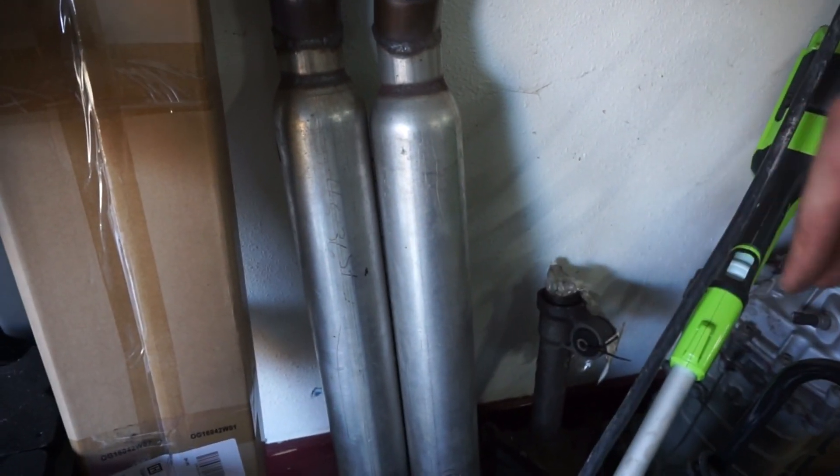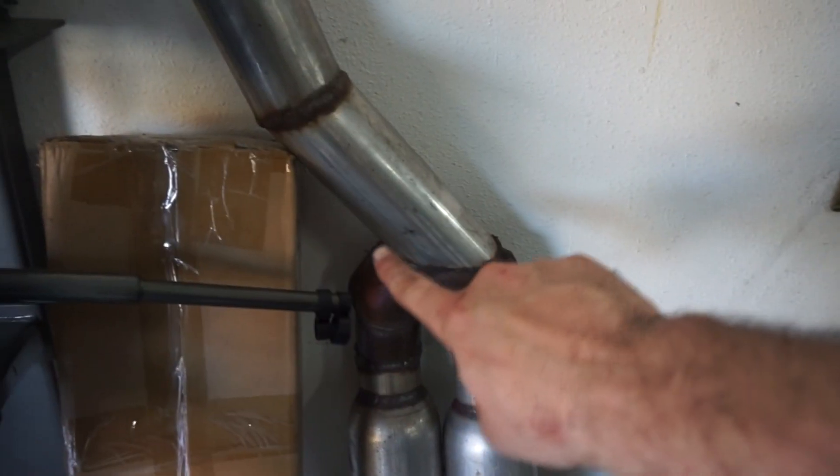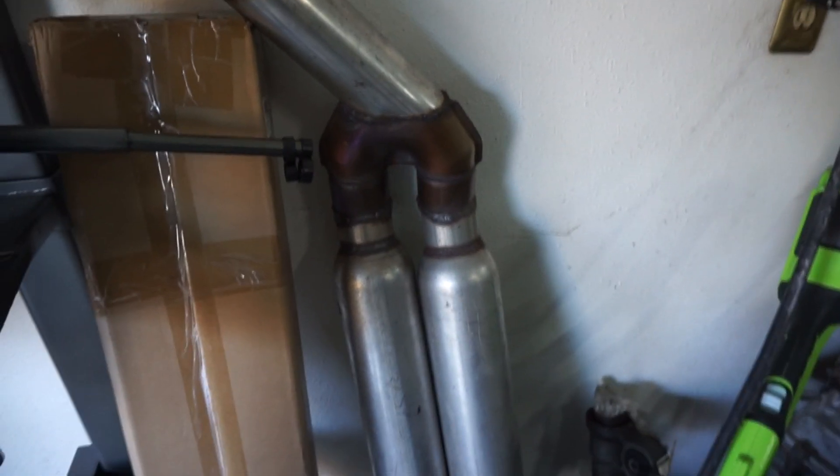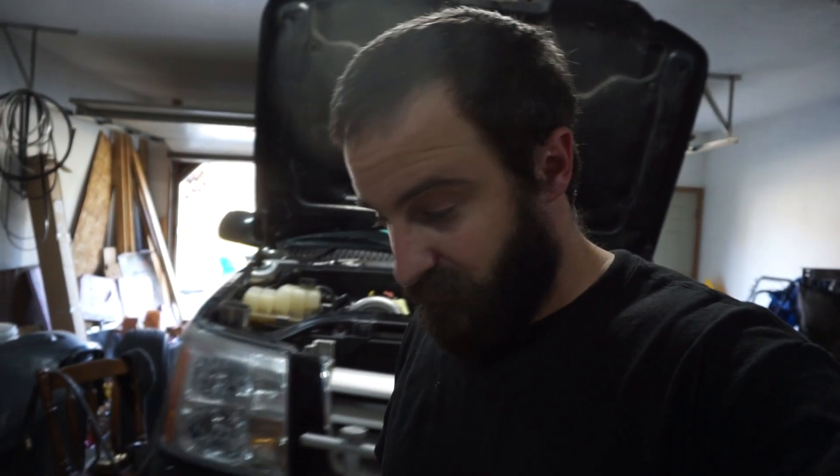The factory muffler is a dual inlet, so I'm probably going to repurpose a piece from the old muffler I had on the Ranger, where I can go three-inch into dual two-and-a-half. That should work pretty good when the time comes. It's a good challenge to try to repurpose and reuse stuff rather than just buying everything new — otherwise these parts are just going to sit there unused.